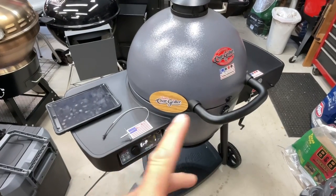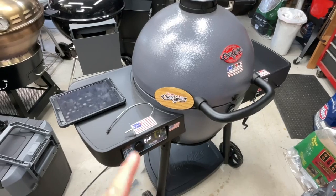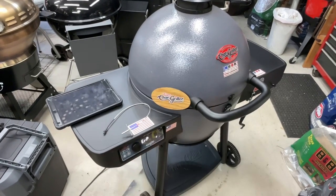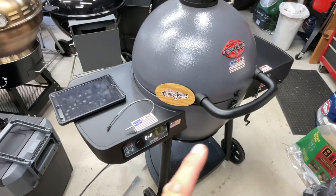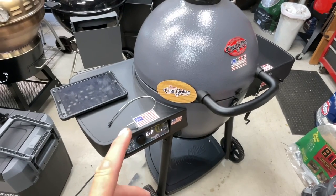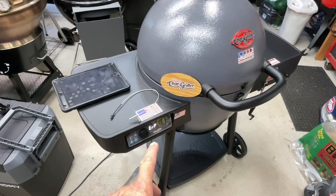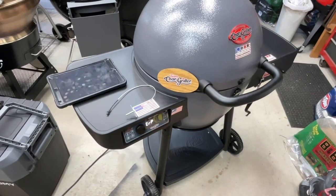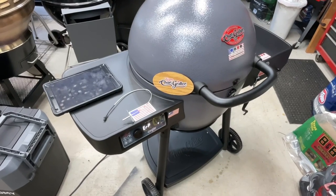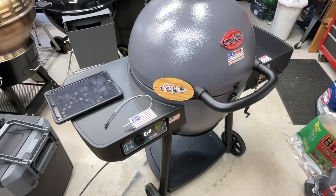A lot of us have been struggling with Chargriller when it comes to maybe warranty or getting a new temp probe. So one of you great people out there said, hey, I found an alternative using another manufacturer's part and it does work. You have to do a couple little modifications, but if you've got a bad probe and you've got 12 or 13 bucks to go on Amazon, I'll show you what you can get and how to fix your temp probe on your Chargriller Auto Kamado.